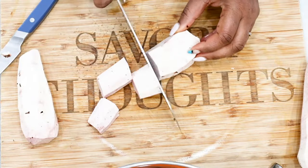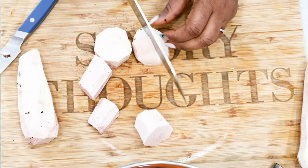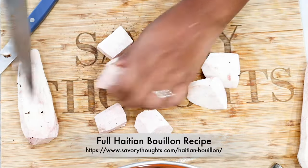We have the full recipe for this Haitian Bouillon on our website at savorythoughts.com.